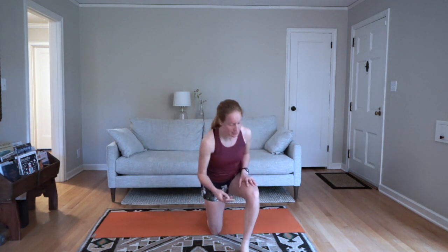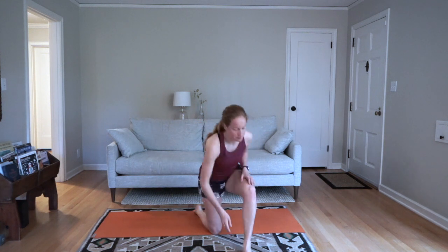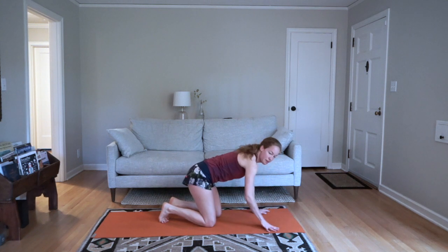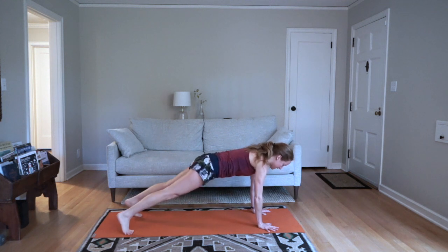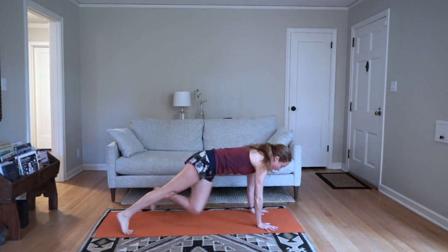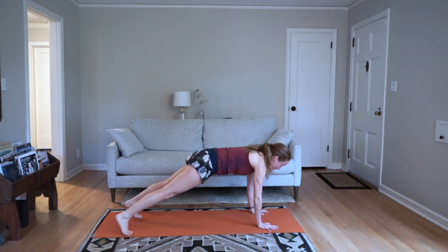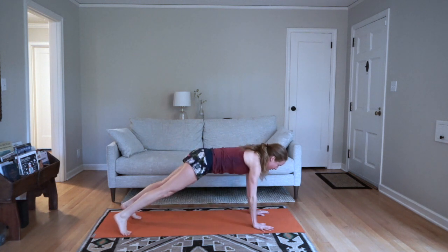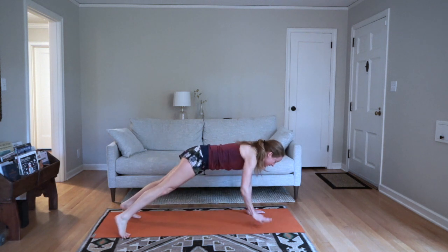We're going to start in 10 seconds with the plank — you don't need weights but you can choose to use them. Starting three, two, one — lift one arm at a time, opposite knee to opposite elbow, and then begin again. Notice your breathing here; see if you can keep it as steady as possible.